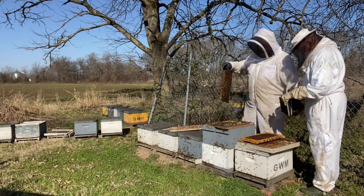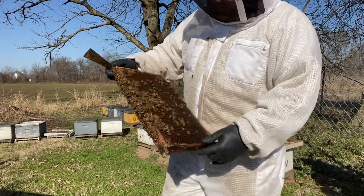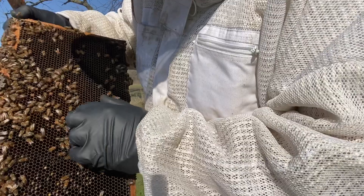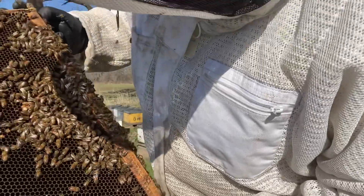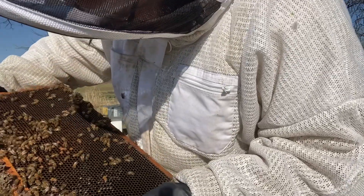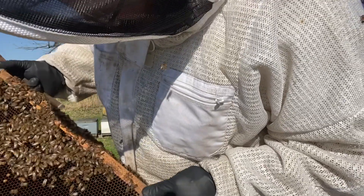It looks like this particular side is pretty dry. It also looks like we've got a failed queen. All right guys, there's the queen — not a very good one. You see this spotty shotgun pattern brood? It's all drone, so it's no good. The first step in taking care of this problem is removing the queen.